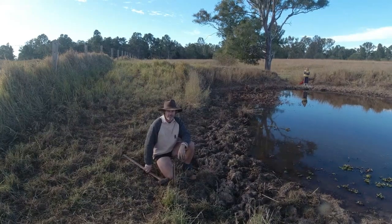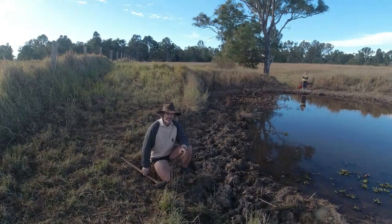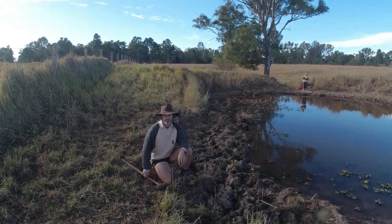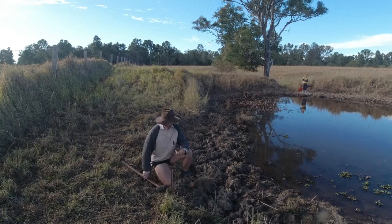G'day guys, Jason from the Outer Farm here. I've actually got Nicole on the back of the camera today — hey everybody — and I've got my mum and dad out here, they're giving me a hand with this dam job, because dad's got a tipper on the back of his ute, really handy — when you load it up it can just tip it straight into the hole.